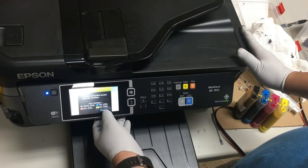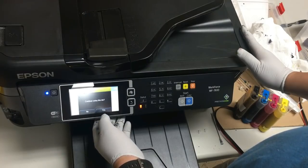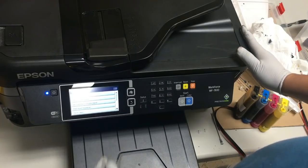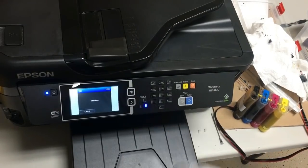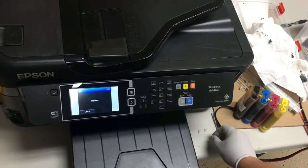You'll get a screen saying you have not installed a genuine Epson cartridge. Of course, this is not an Epson cartridge. Just click Proceed through the warnings, confirm you want to still use this ink — yes — and you're done.